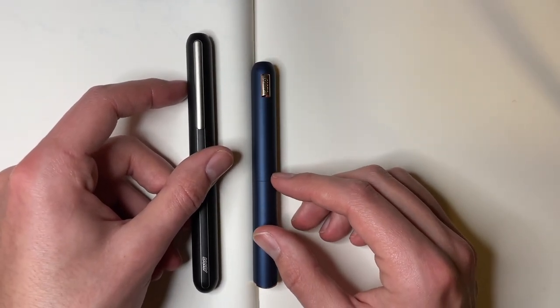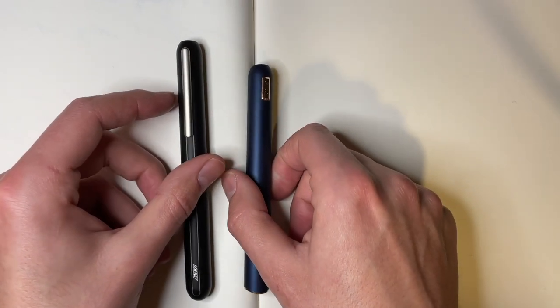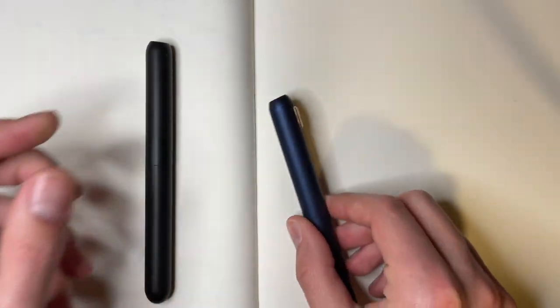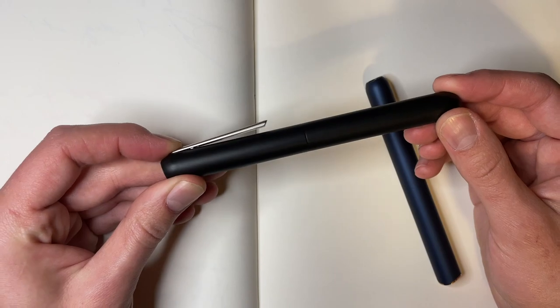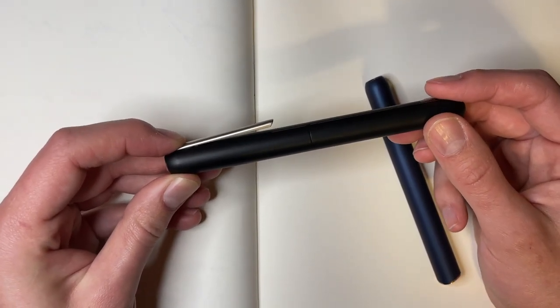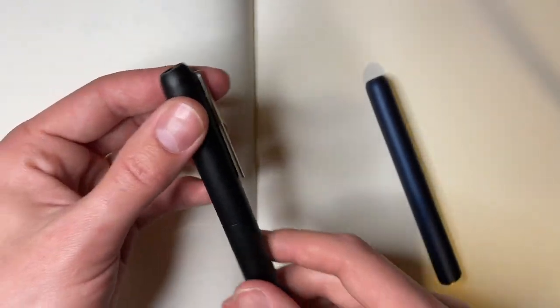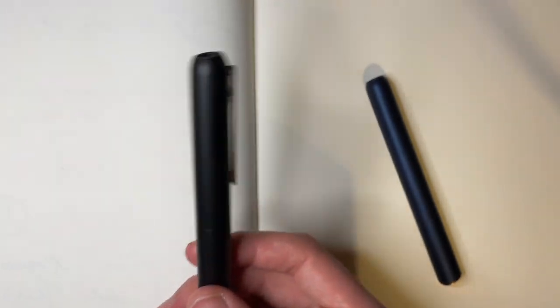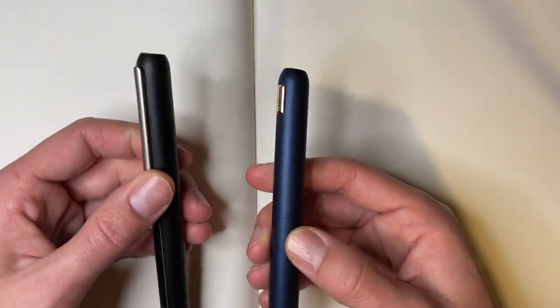Another thing you might notice looking at these two pens side by side is that the Dialogue CC does not have a clip. Instead, the CC has opted to use a roll stop, which does its job. It could have been a little bigger, but it stopped. I think this was a smart choice considering that the clip on the original Dialogue is nearly useless — if you have a shirt pocket thin enough to clip this to, it won't be rigid enough to keep the pen from wiggling around, because this is a super heavy pen. So I think the roll stop was a good call.